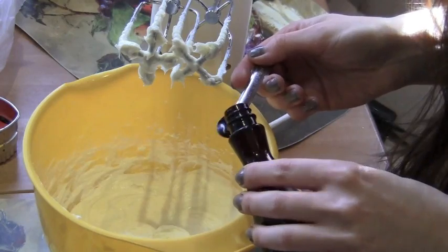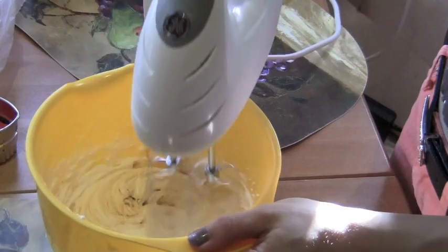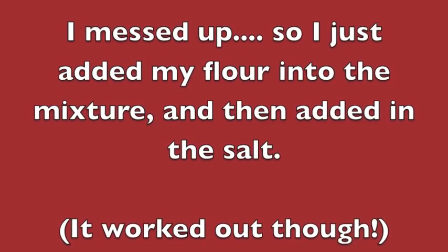Add in one teaspoon of pure vanilla extract — I'll be doing this four times because I'm using a one-fourth size spoon — then blend it together. In a separate bowl, mix together two cups all-purpose flour and one-fourth teaspoon of salt.